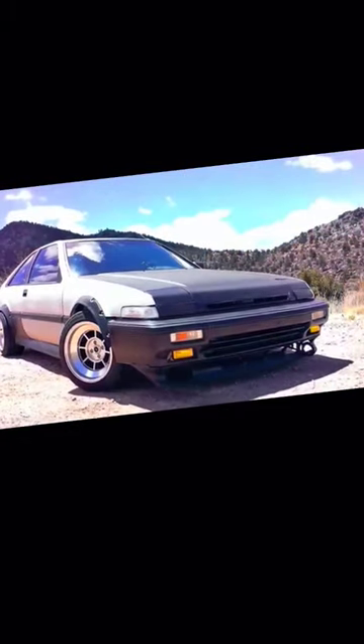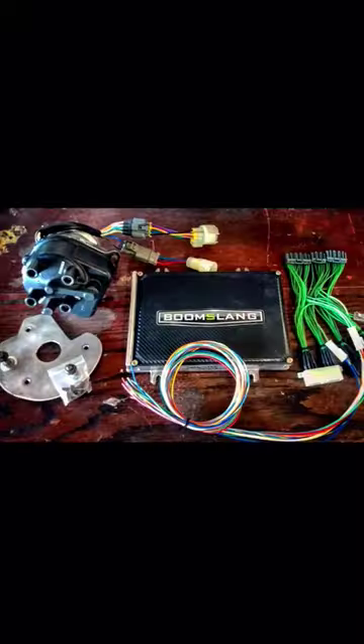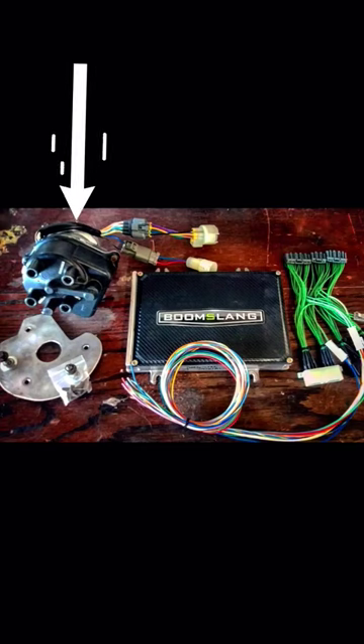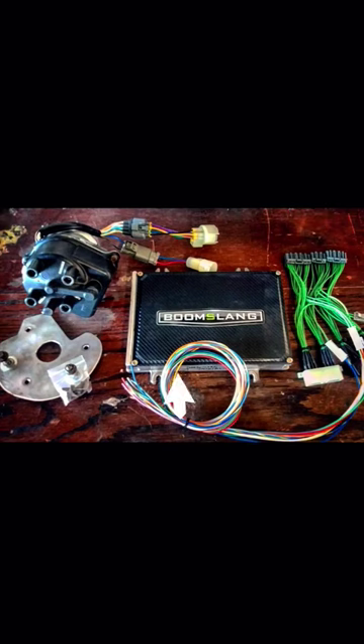Converting a fuel-injected 1986 through 1989 third-generation Honda Accord from OBD0 to OBD1 for tuning capabilities. Outside of using a full standalone ECU such as a FuelTech or a HallTech, you're going to need a chipped OBD1 ECU, a modified OBD1 distributor, a custom OBD1 distributor plate, a BoomSang OBD0 to OBD1 conversion harness, and an OBD0 to OBD1 distributor jumper harness.